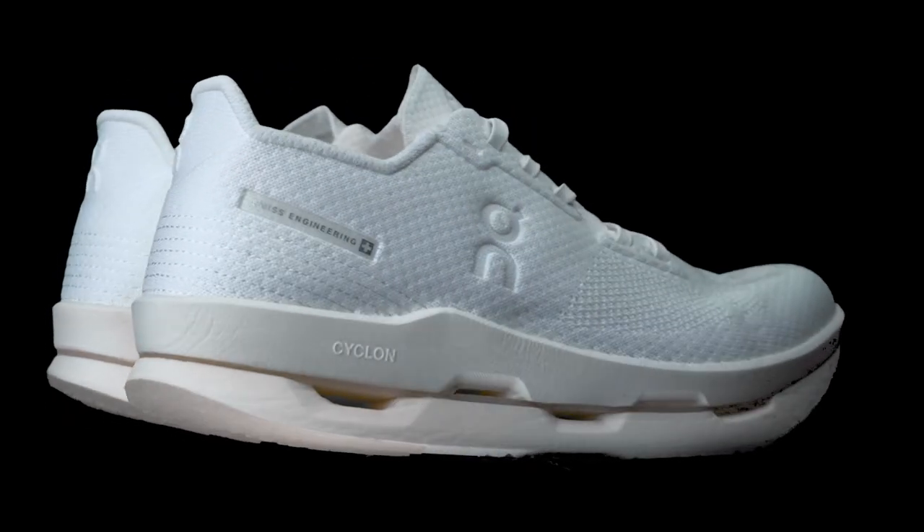What's going on everyone? I'm Jeremy Try and today I'm going to give you an overview of the On Cyclone Cloud Neo running shoe and my first impressions on it after a test 5k run in them.